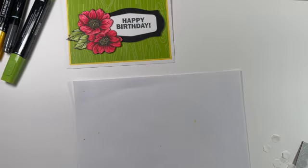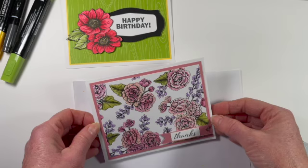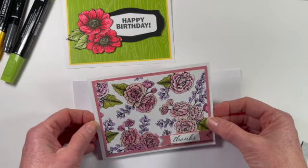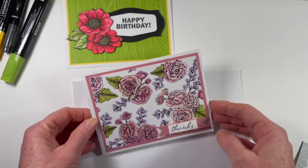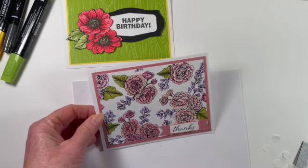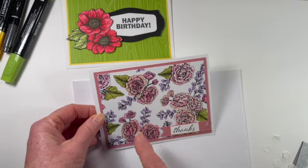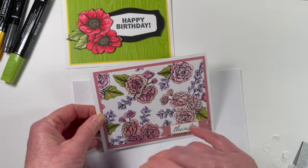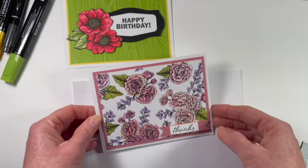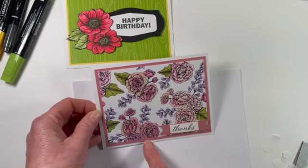The next example is where you color a full panel. This is a card I received from my best friend and team member named Penny, and she has colored the entire panel with her blends. What I think is so cool is she used the same three different colors for her flowers, but just depending on the way you apply them and the order, you can get totally different looks. So this is the second technique: coloring an entire panel.